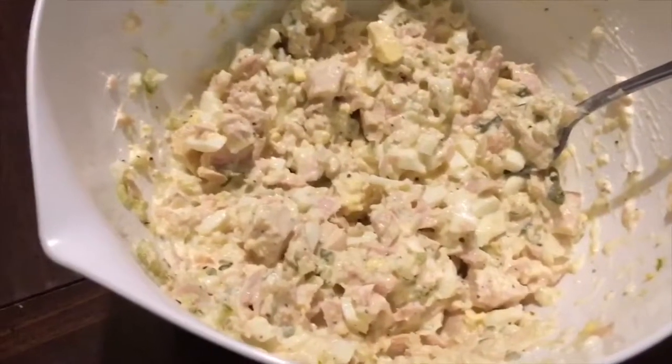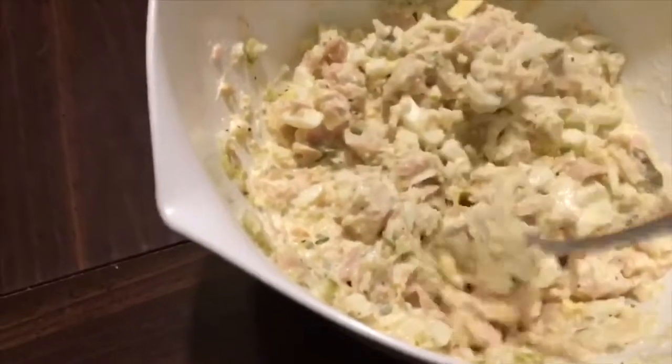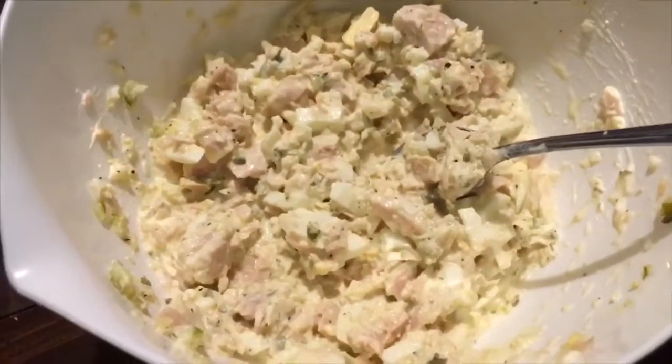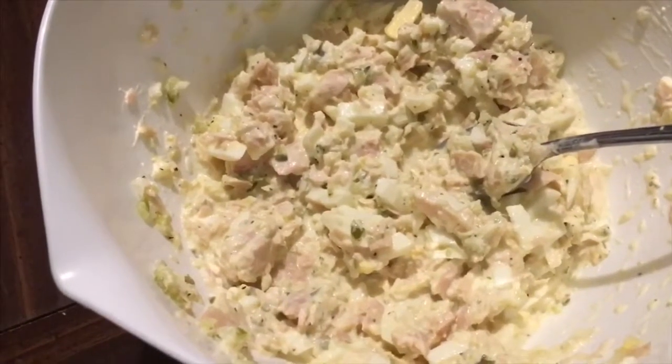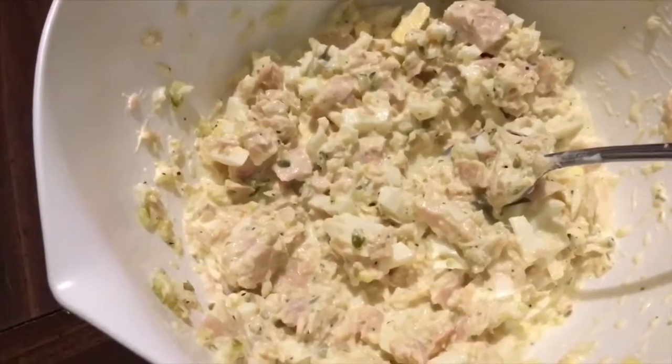And this is the end product of my albacore tuna salad. I'm going to stick it in the refrigerator for a little while and let it get a little cold, because it seems like it's always better when it gets cold. Okay y'all, I'll see y'all in my next video.